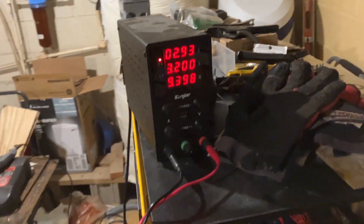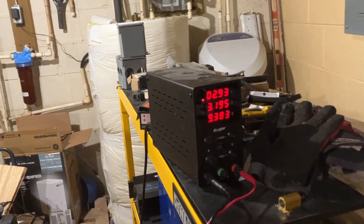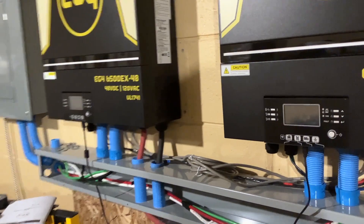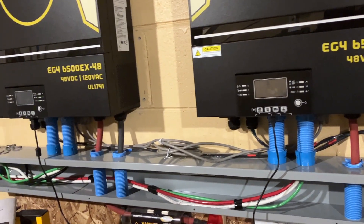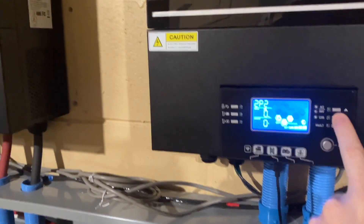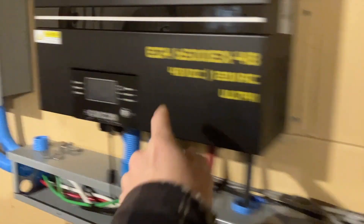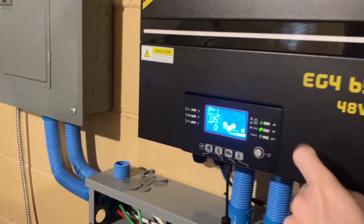Right now I'm working on clearing the under-voltage protection on the top pack. The inverters are not outputting anything right now, but they are charging from solar — 215 watts on one side and 135 watts on the other.